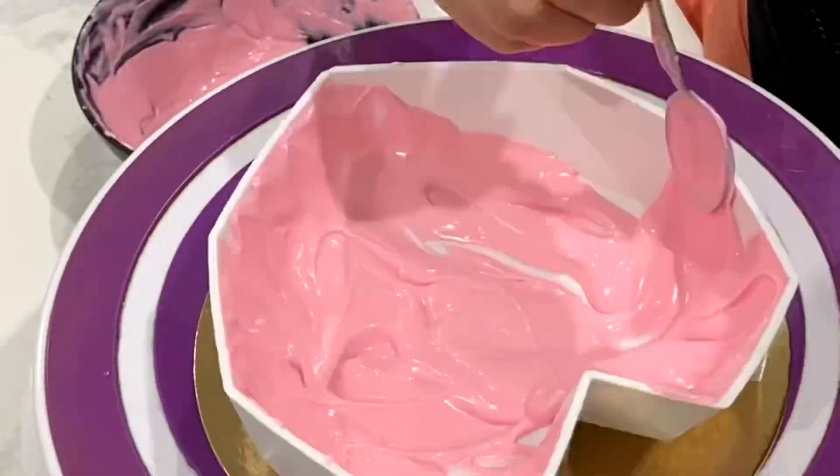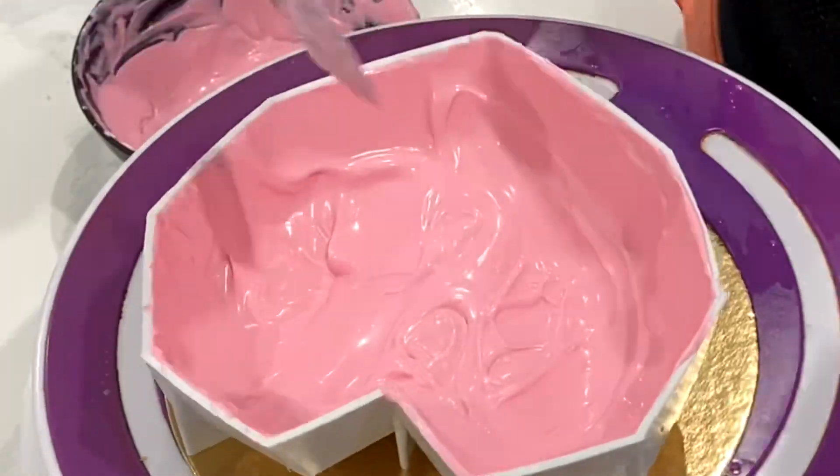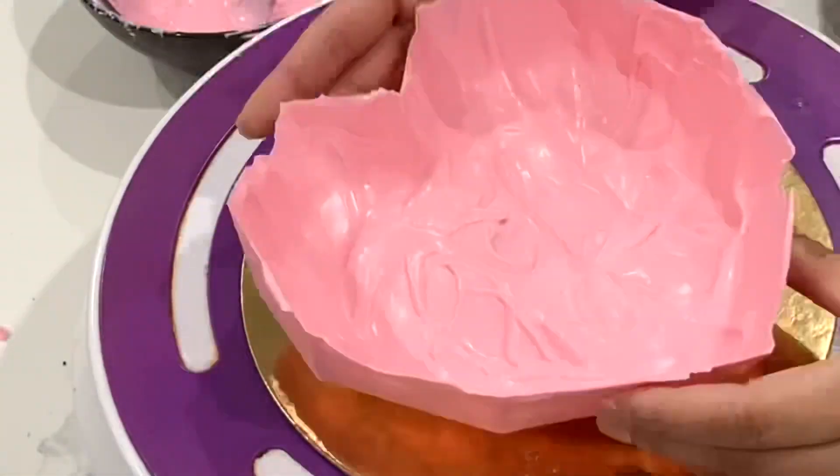I reheated the chocolate and added a little bit more coloring. I used some fat-dispersible coloring — you want to make sure it's specifically for chocolates, or else your chocolate is going to seize up.